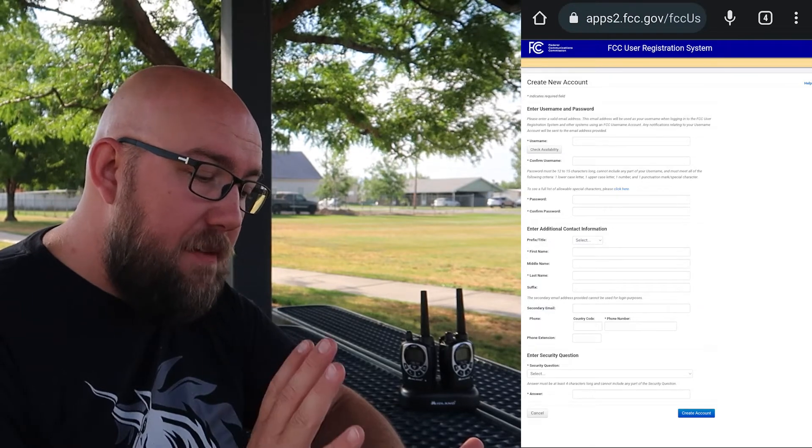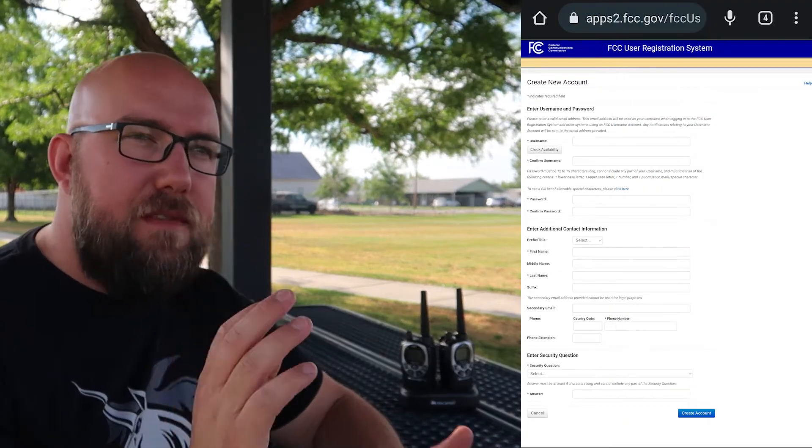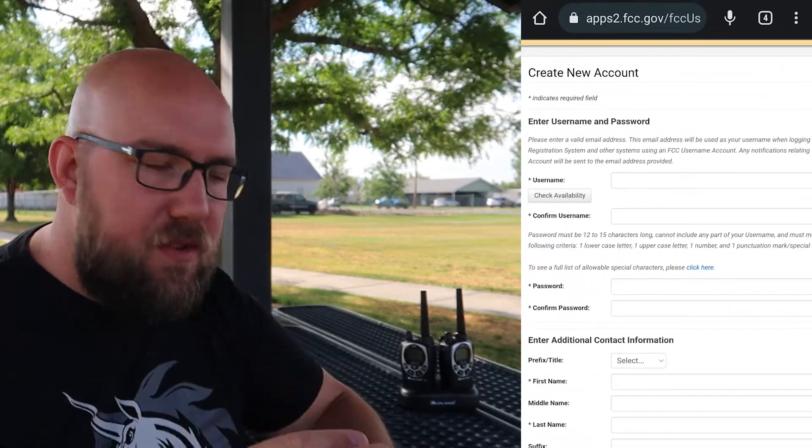The next thing we're going to want to do is set up our FCC licensing. First thing we'll need is our FRN registration. This will give us our FRN license number that we can then use to register our licenses like the GMRS license. First, go to this apps.fcc.gov link down in the description of this video and fill out that form. I opened this in Google Chrome on my phone and requested it to be shown as a desktop site. The mobile friendly version is a little funny and it doesn't seem to like the captcha.